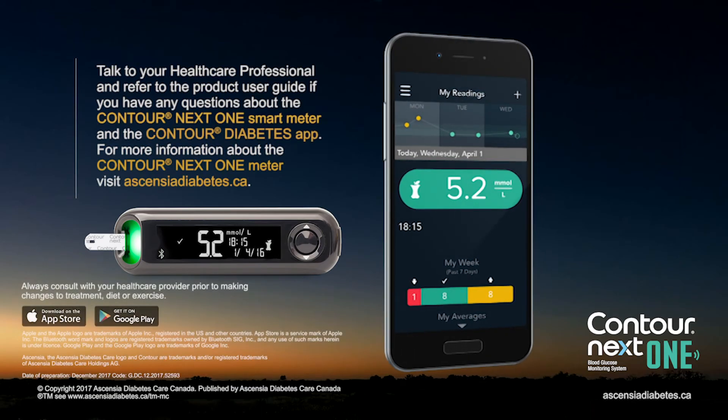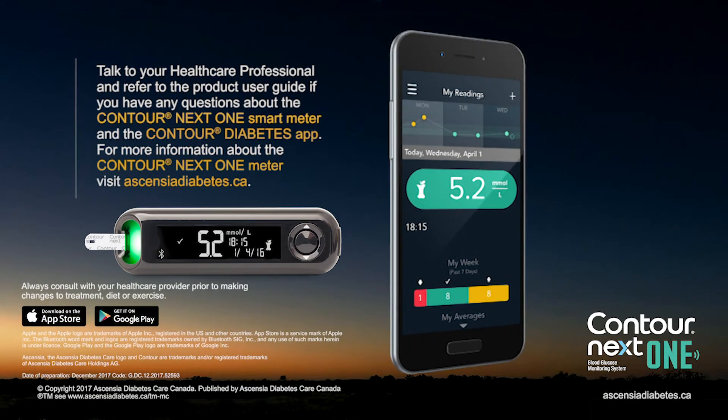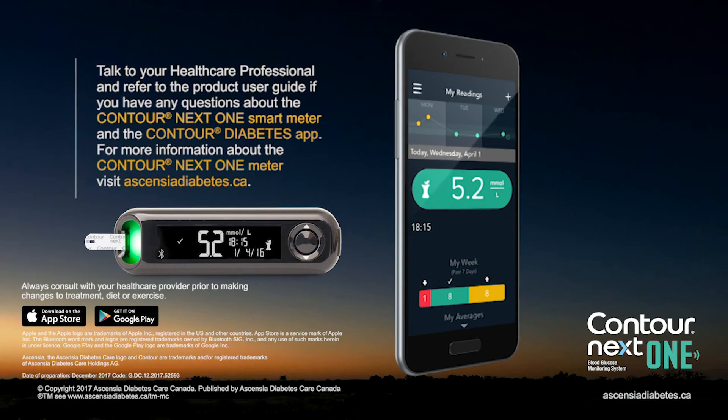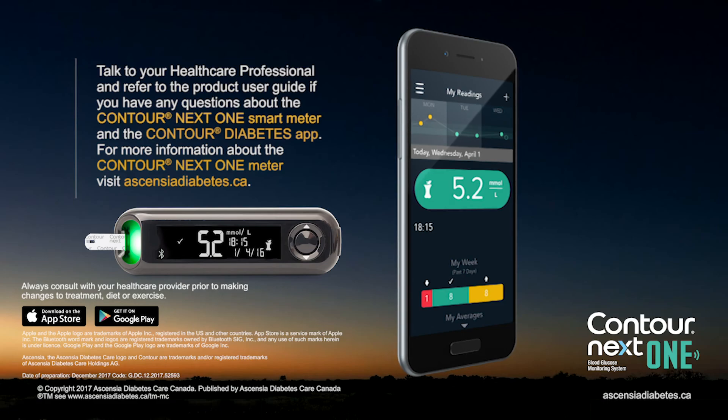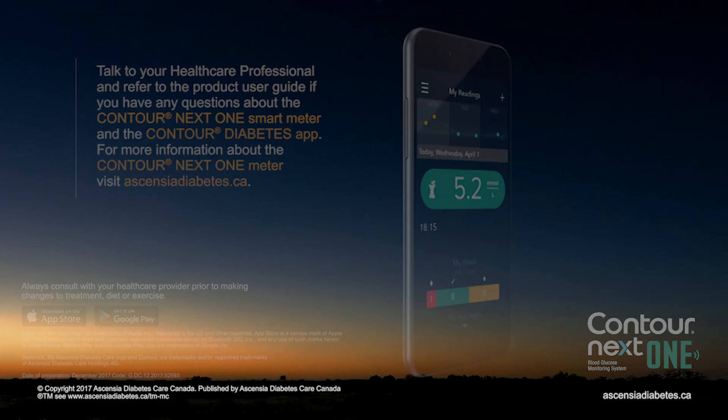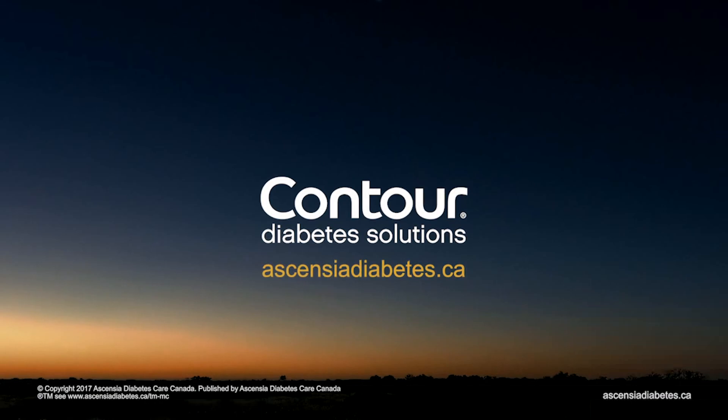Talk to your healthcare professional and refer to the product user guide if you have questions about the ContourNextOne smart meter and the Contour Diabetes app. For more information about the ContourNextOne meter, visit EssentiaDiabetes.ca.